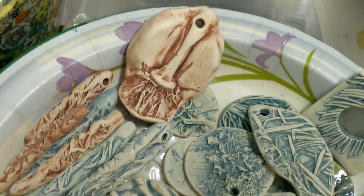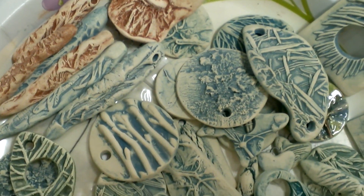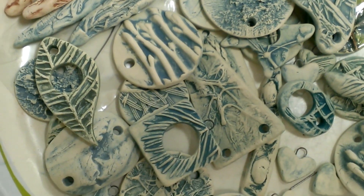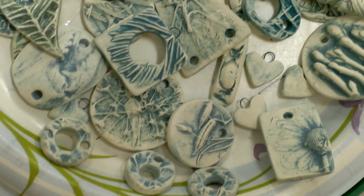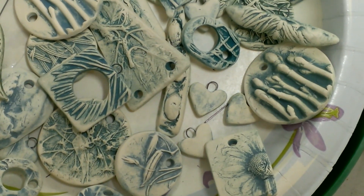A lot of new molds that I've been making. So I'm hoping they'll be ready in time for the first Art Walk weekend, which is next weekend.